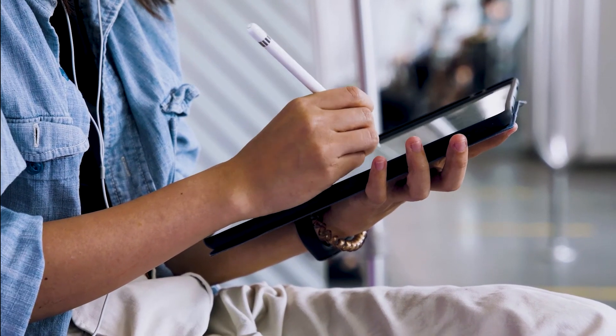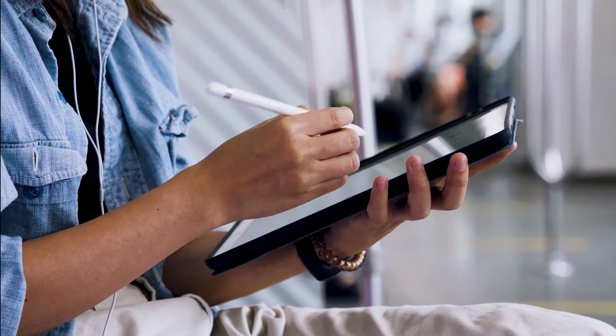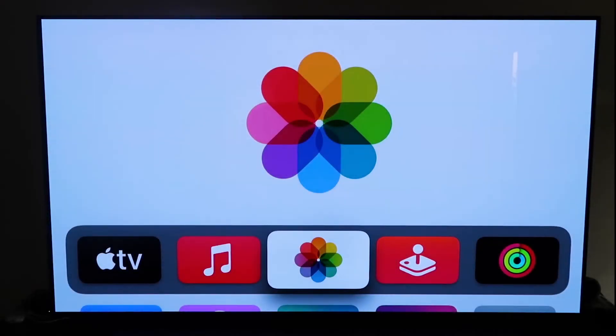The last way to mirror your iPad is probably the easiest of the three but also the most costly — using an Apple TV 4K. I'll demonstrate with my iPhone, but it works the same with an iPad. First, make sure your Apple TV 4K is fully set up, gone through all the installation steps, and attached to your iCloud account.